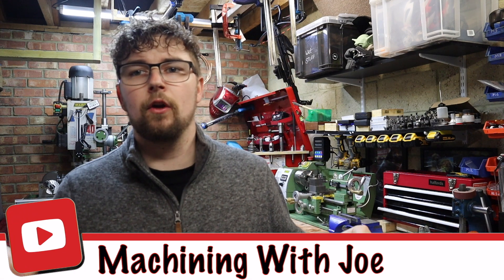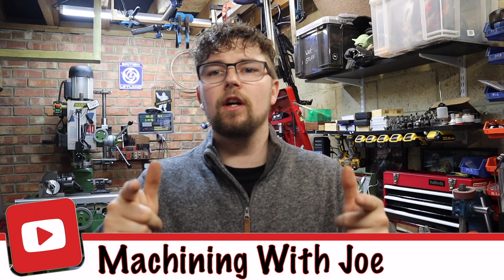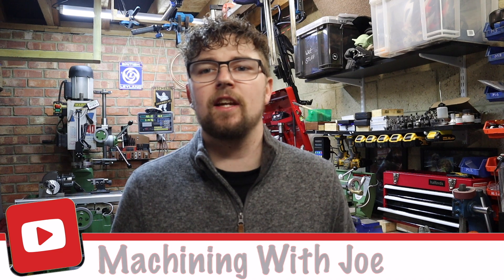Hi guys, welcome back to my channel, Machining with Joe — a channel where I share my journey as a beginner machinist. Not going to be doing that much machining today; it's more of an update video.